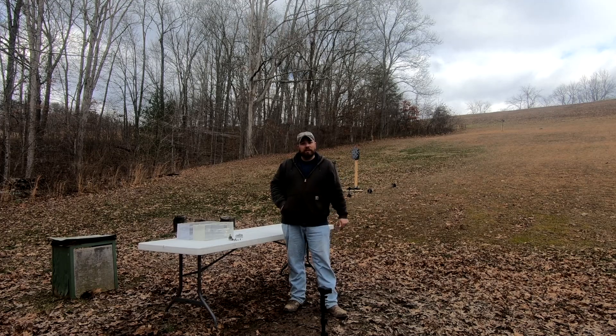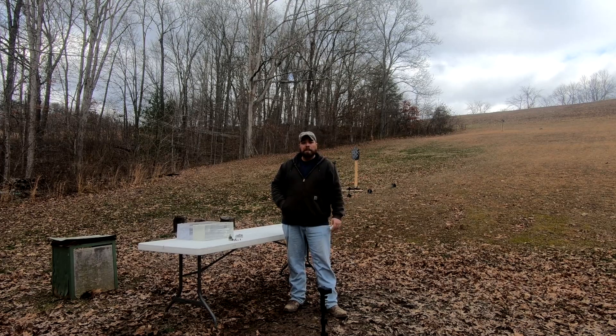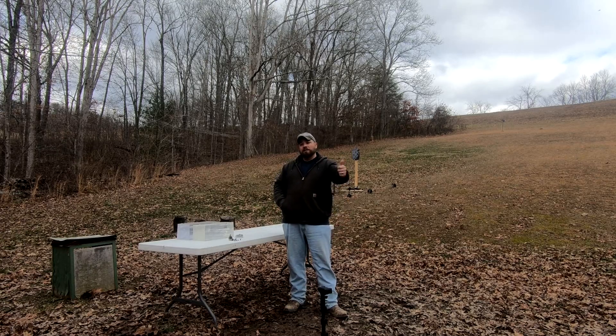That concludes our 357 Magnum ballistics gel test. Let me know in the comments which one of those you think performed the best, and if you want to see any other specific ammo shot through the gel with this gun, let me know. Ammo's kind of scarce but we'll see what we can do. If you liked today's video, don't forget to like and subscribe. Until next time, guys — stay tuned.